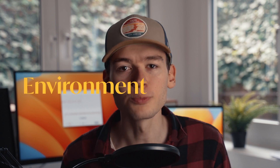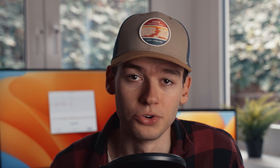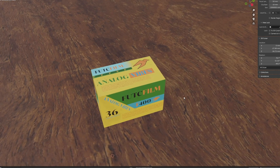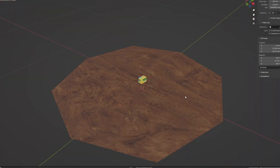Now we can easily make a scene around this to make it look a bit nicer, because any good product photographer will tell you, the setting you display your product in is way more important than the product itself. Actually, I don't know if they would tell you that — I just made that up, but it sounds true. I added a table below so the box can sit on something.